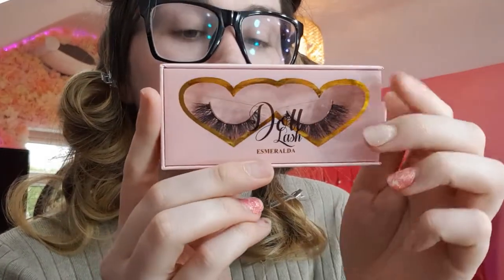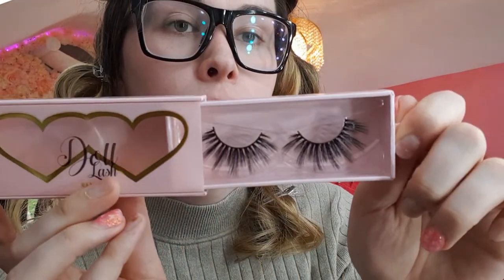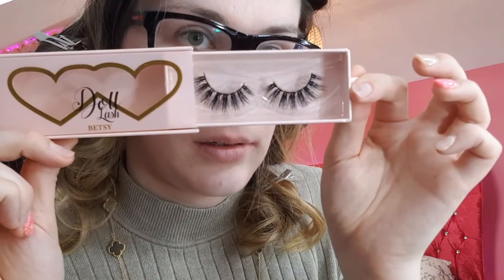The lashes I got in the bundle are the Esmeralda ones. Would you guys be interested in a Doll Beauty lash video where I try on all the different styles? I have the Esmeralda, the Samaya, the Arabella style, and the Betsy as well. Some of these are still sealed. I've actually got quite a few pairs of lashes — maybe I'll do a lash try-on video.